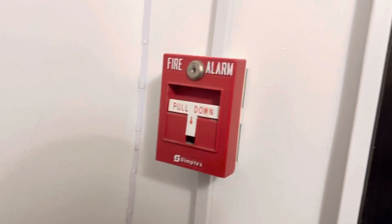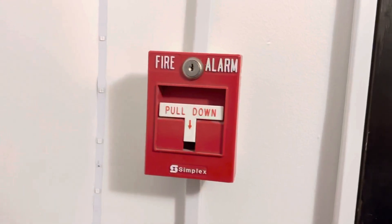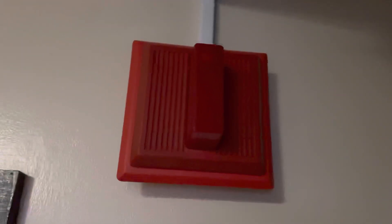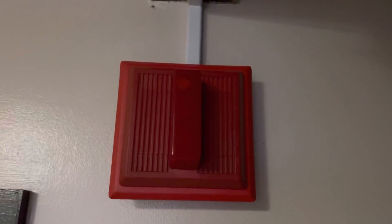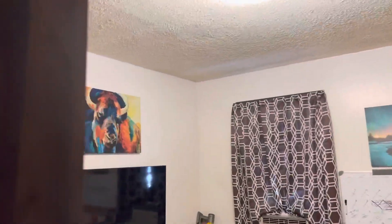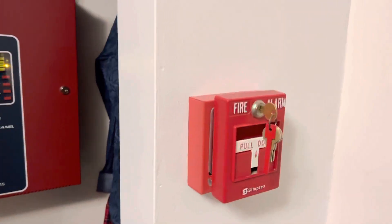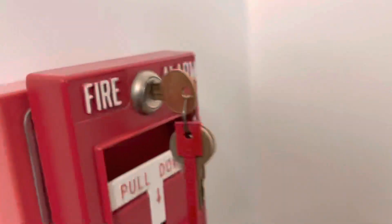Down here I have another Simplex T-bar as well — same exact one as the other one. Out here I have a Wheelock MT with a red strobe as well. So yeah, all red strobes in this system test today.